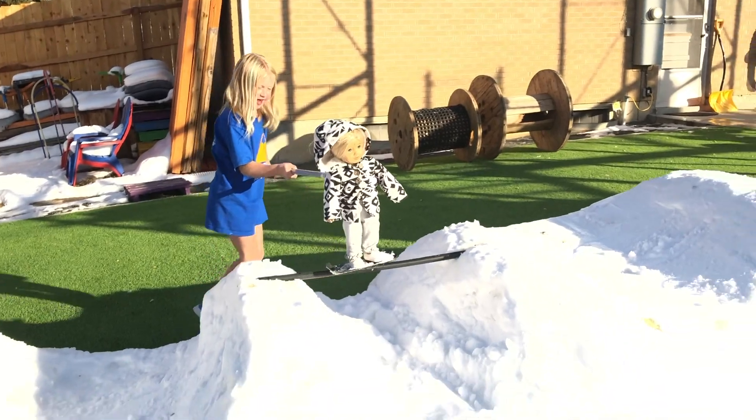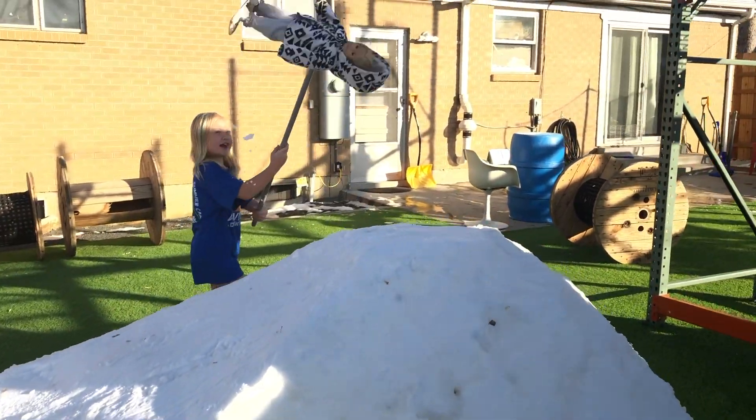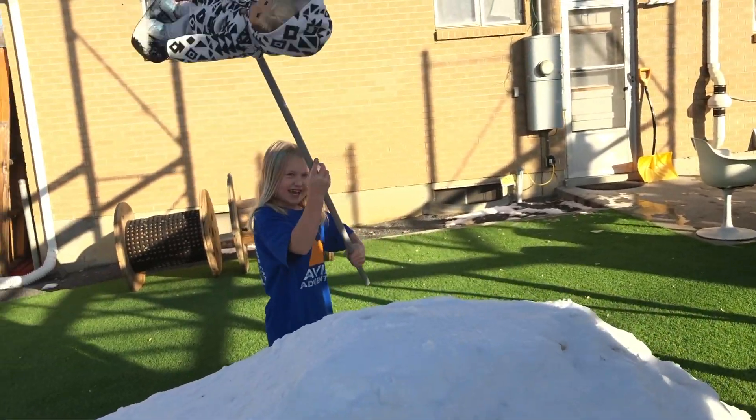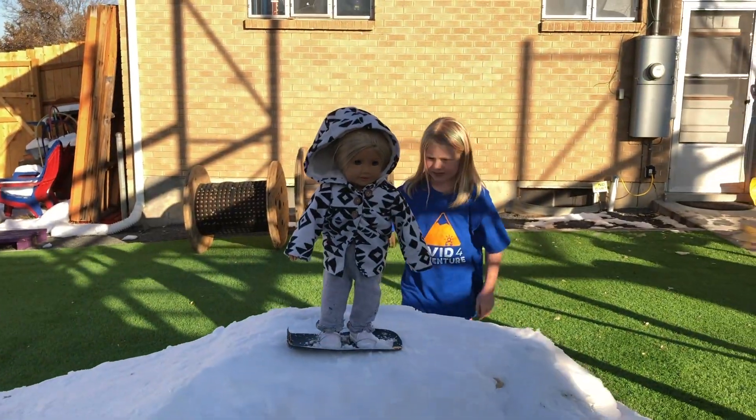Here she goes. Does a backflip on her way up, and then she's going to stop — front double, triple. Onto the way. What?!